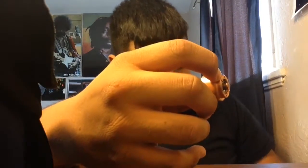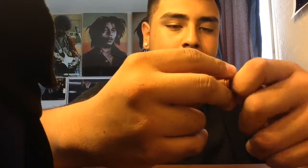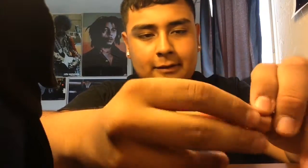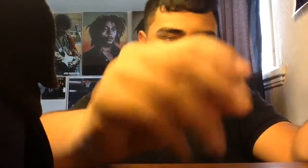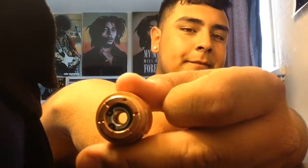Let me just get this real quick. Just take it off — and there you go. There's a magnet. And there's a magnet inside there too, as well.